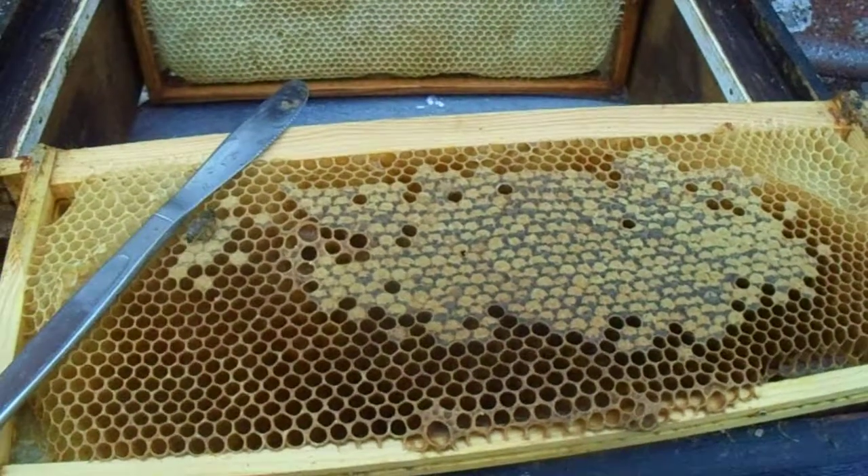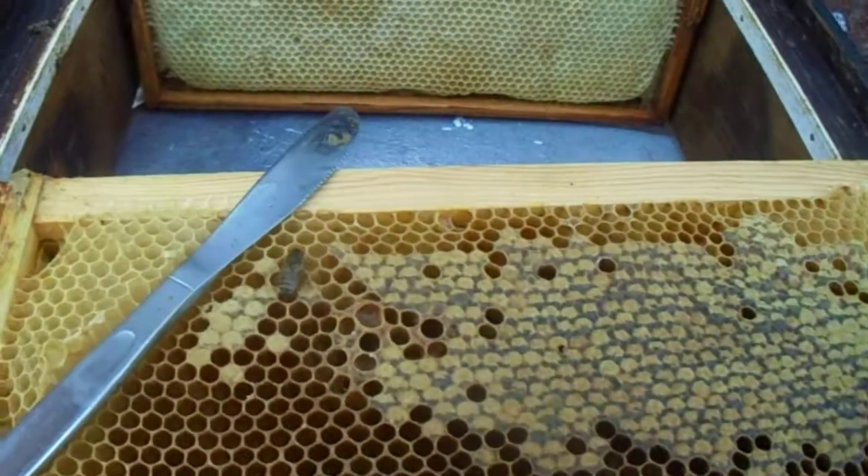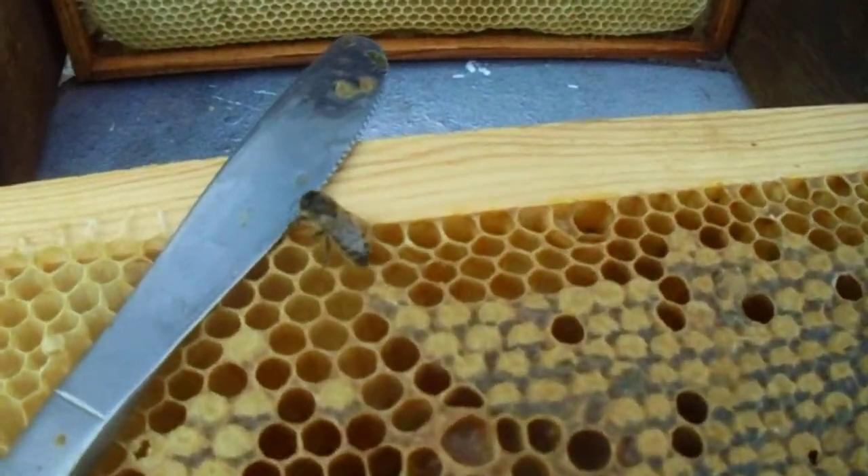Hiya! If you haven't got a honey extractor — I've got a bee already on it.